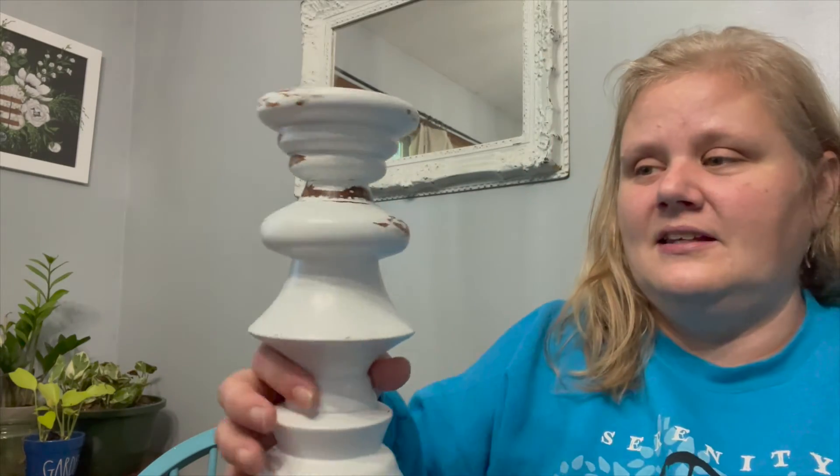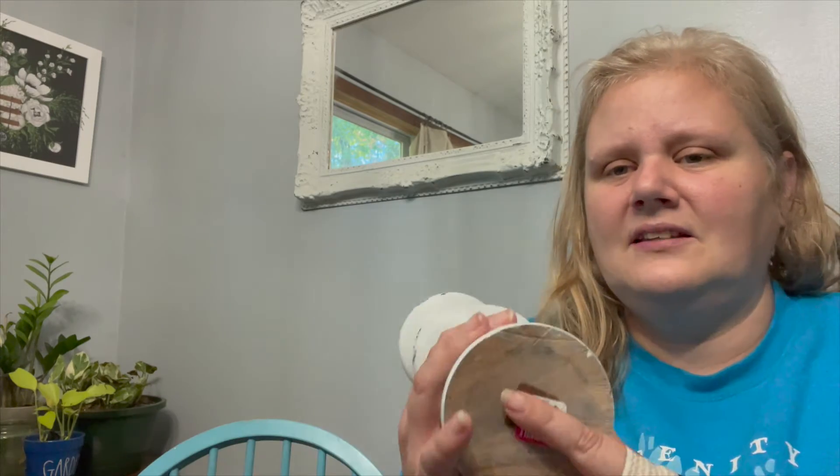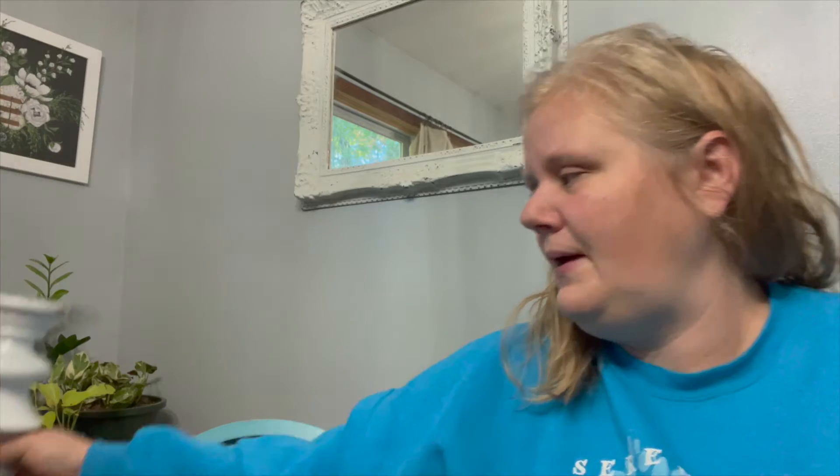I got candlesticks mostly. I got this one — it was $2.99. It's white and chippy already, but it's not fully painted so I'm going to go ahead and get that repainted.